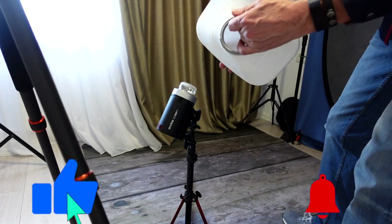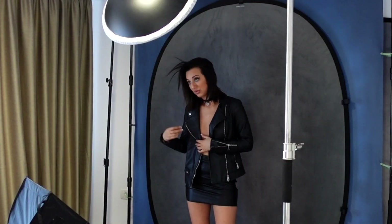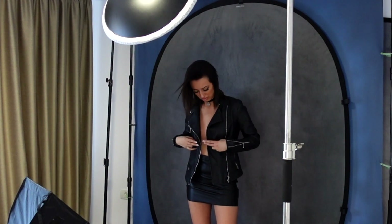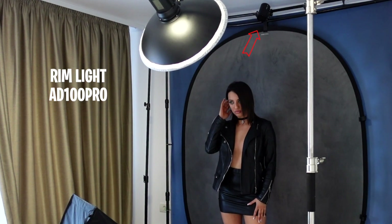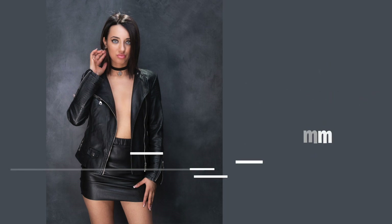Per la rim light abbiamo utilizzato un semplice Godox AD100 Pro senza nessun modificatore. Abbiamo solo impostato la parabola a 50 mm, aggiunto una griglia magnetica e posizionato il flash sulla barra che regge i fondali con un magic arm.